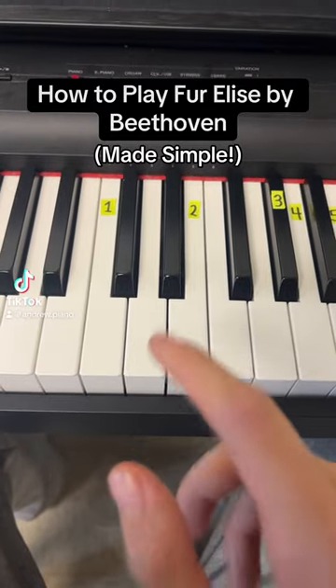Here's how to play Für Elise by Beethoven on the piano. It's probably the most popular piano piece and it's actually pretty easy to learn. Let's go.